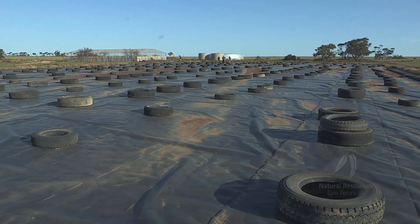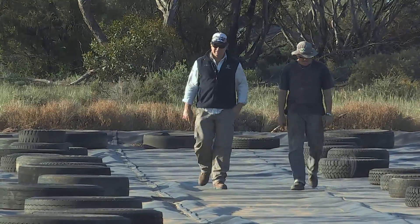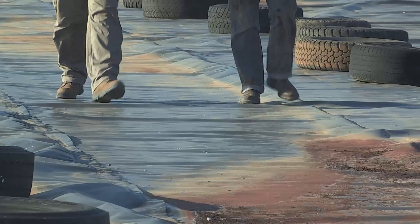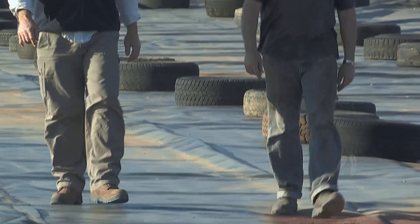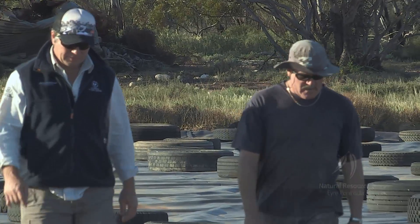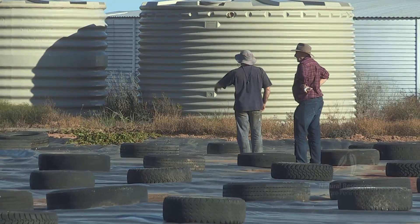We had to cut the plastic and then start again, so you do two rows with one roll. We got the blokes in that we bought the plastic off, with their little plastic welders which just run on a gen set and they just crawl along. We had a bit of trouble because I roller-packed it after we'd graded it to try and pack it down, but it probably fluffed it up a bit. We're probably better off just grading and leaving it hard — the welders were actually picking up a bit of dirt and blocking up now and again, but it wasn't too much of a problem for them.